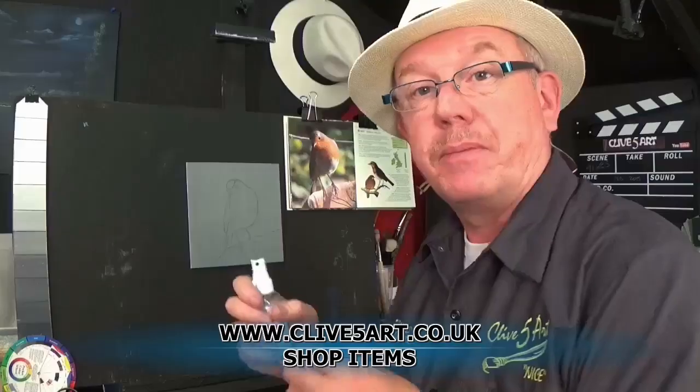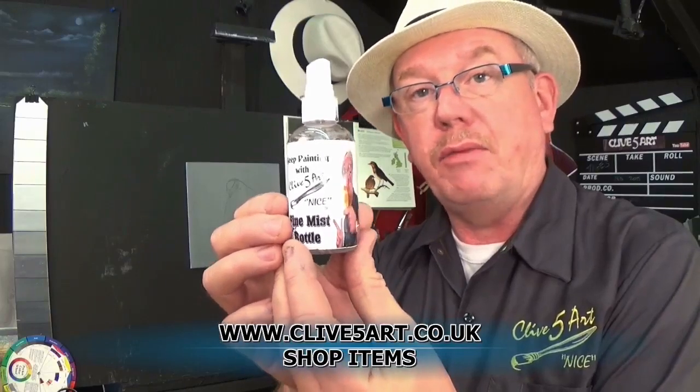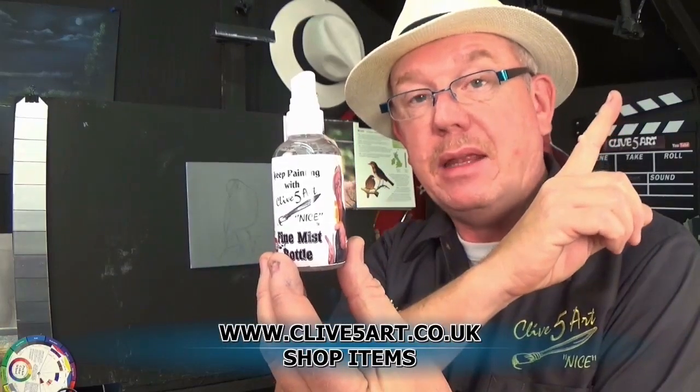I just want to quickly talk about my fine mist atomizer bottle. This is a very fine mist bottle that you can use to dampen down your canvas or painting surface when working with acrylics, to allow the paints to stay open that little bit longer, because acrylics dry by forming a skin. If you've got a very fine mist sprayed onto the painting, it's not going to dry out so quick. These are available on my website, www.clive5art.co.uk — there are videos there showing you all different products, and there are playlists in the i-cards.